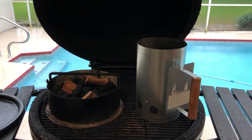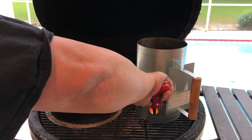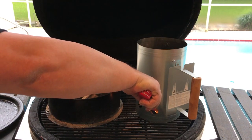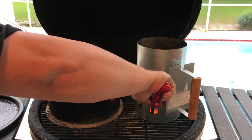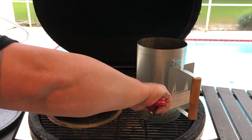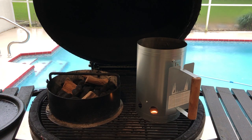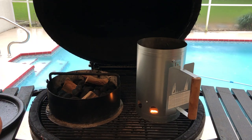All my ribs are in the refrigerator, sitting there and brining a little bit in that rub. I'm going to go ahead and get my fire going on my pit barrel Junior. I've got about 12 coals in the chimney starter here — that's what they kind of recommend. I've got some more coals in my charcoal basket and a couple pieces of pecan. It's been rainy and cold out here in Tampa the last couple days. This will take about 8 or 10 minutes to get going.